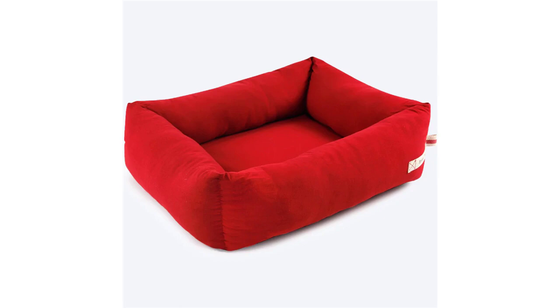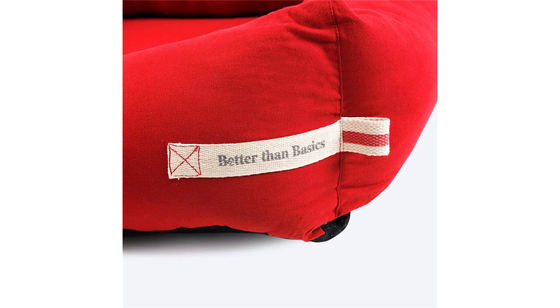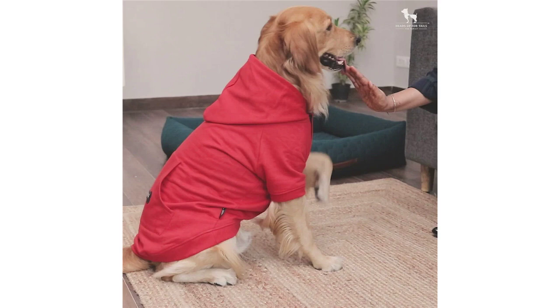You can't go wrong with a classic. This lounger bed from the Better Than Basic collection focuses on the best part of a bed. The comfort soft fabric and polyfiber filling ensure a snuggly lounger bed for dogs. The anti-skid polyester fabric at the base helps it stay put. Features include anti-skid polyester fabric at the bottom, cotton duck fabric, polyfiber filling, and color and size variants are available. The center cushion is not removable.